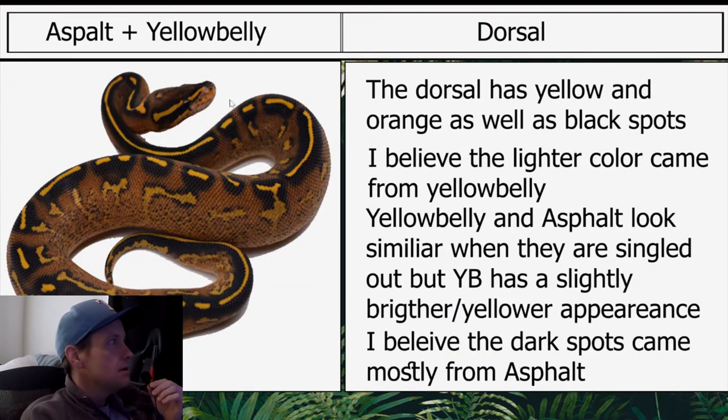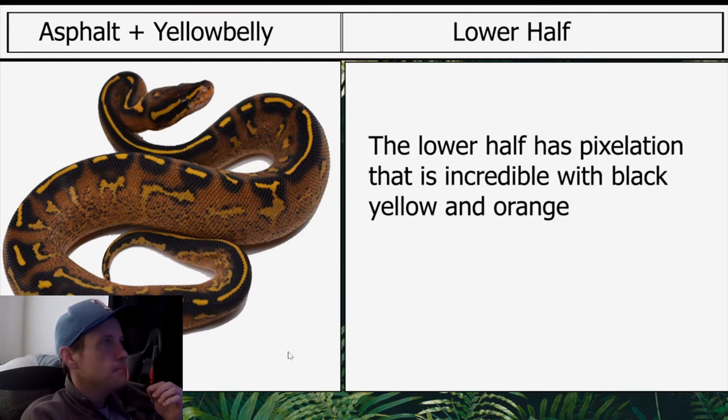Moving on to the asphalt yellow belly dorsal: the dorsal has yellow and orange as well as black spots. I believe the lighter color came from yellow belly. Yellow belly and asphalt look similar when singled out, but yellow belly has a slightly brighter, yellower appearance. I believe the dark spots came mostly from asphalt. The lower half has incredible pixelation with black, yellow, and orange.